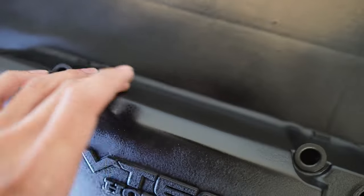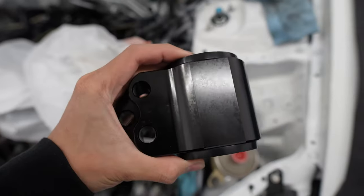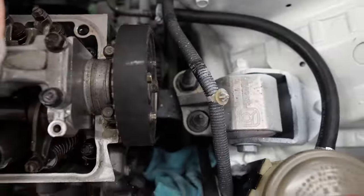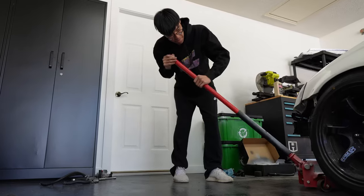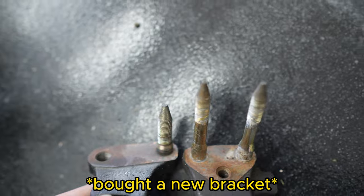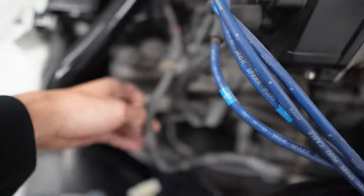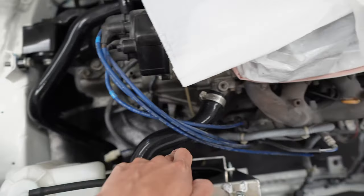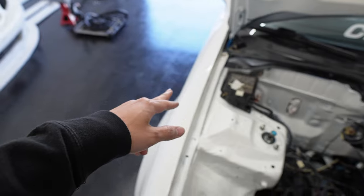In the last video I wasn't able to put this mount on due to it being a different bracket — this one has two holes, this one has three — but it should work just fine. As you can see the gap is a lot different. This wire runs throughout the whole engine bay, so what I do is take out the fender and reroute it through here.